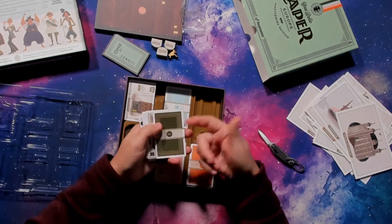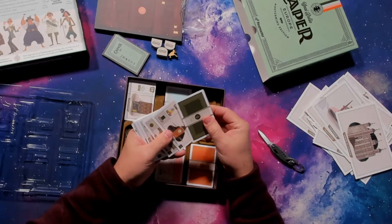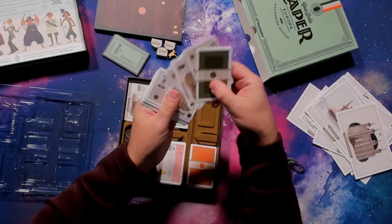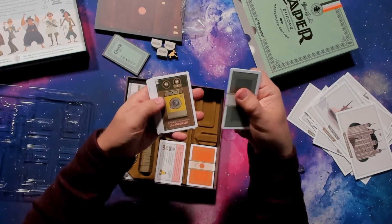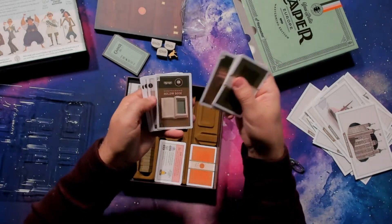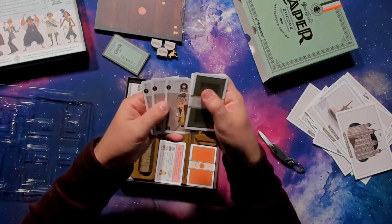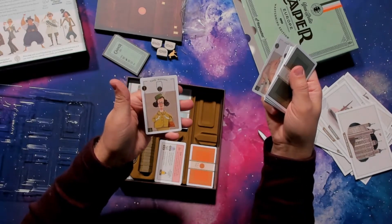And here we have a dark green set — this is London. British Museum — same artwork again. But here now we have the Speed Machine Laundromatic. And then we have the Signal Jammer, Contraband Hollow Book, the Bookie, the Boxer, and the Royal.